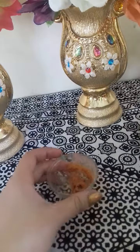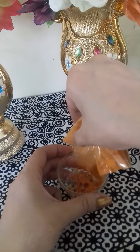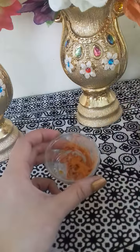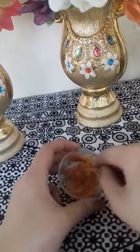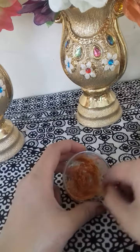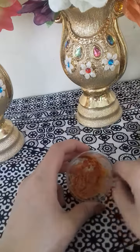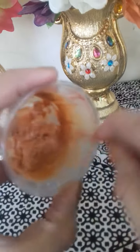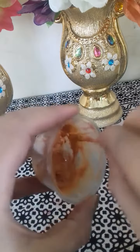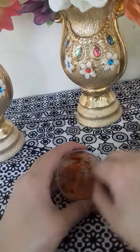If you want to add more colour, then add more colour. So guys, it's very awesome — it's very good to try. Please give me your feedback.